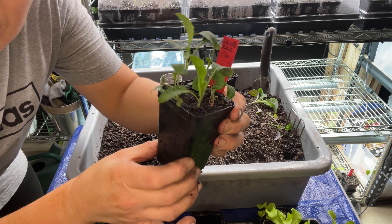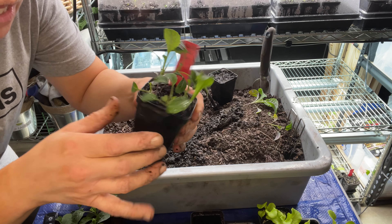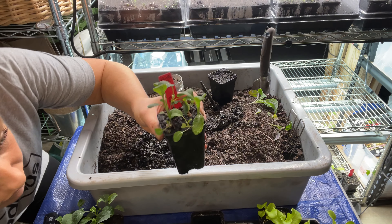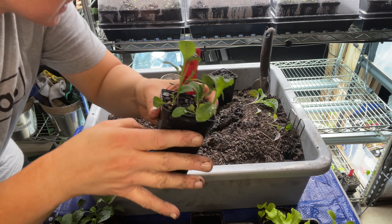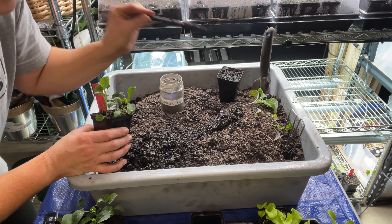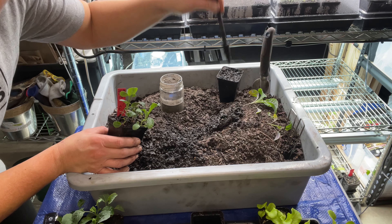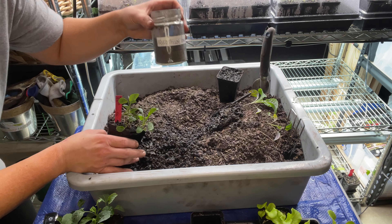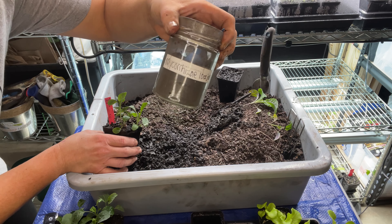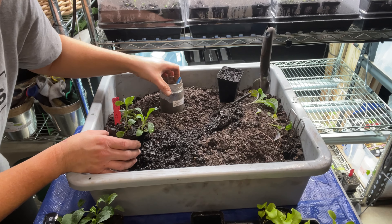First thing I do is I grab my seedlings — this is the Le Cinto Cal. They've been in here for about a month and a half. You're gonna want all of your supplies: your spraying water, your seedlings, your pot that's already filled with soil, and this little tool that allows you to put a hole in here to place your seedling in. And then you don't have to have this, but I use mycorrhizae powder. It's a root inoculant and it just helps the root to grow stronger and give it some extra goodness.